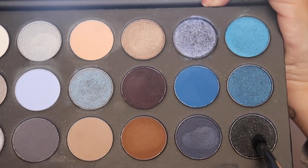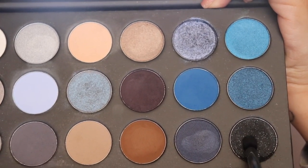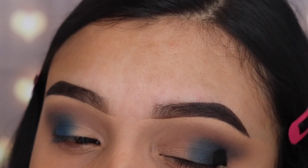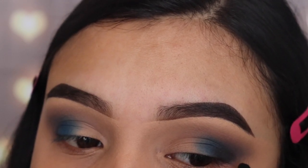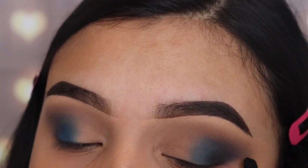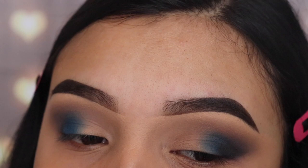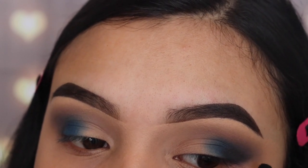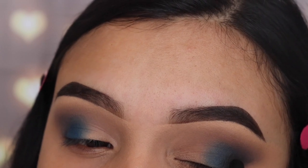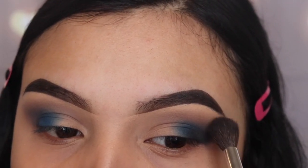The next shade I'm going in with is called Sold Out, using the M321 brush. This is a black shade with blue glitter in it, and I'm applying it on the outer corner. Do not cover up the blue — only take up half of that shade and apply it towards the outer edge of your eye. We're creating sort of a wing, like eyeliner but with powder. Then I'm going back in with the JH30 brush with no product to blend those shades together.